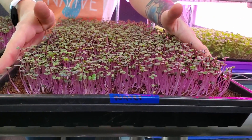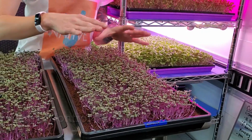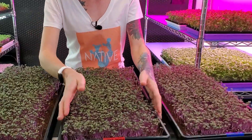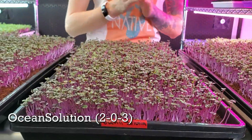The first tray is going to be our water. This is going to act as our control group because there are no nutrients in that, so this one is basically the level to see how much better the others could perform. Next we have our ocean solution — we are very familiar with this. We use it all the time in our grow space and we have always seen really great results with it.